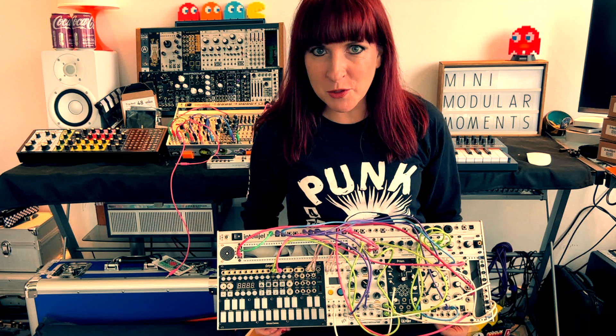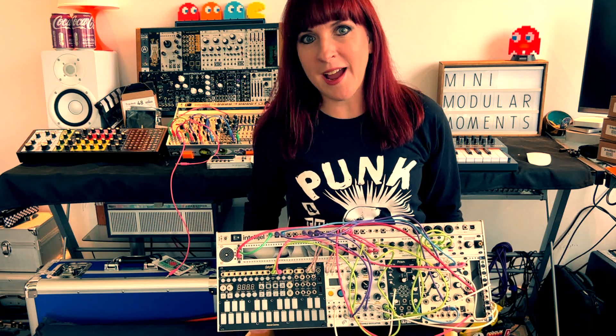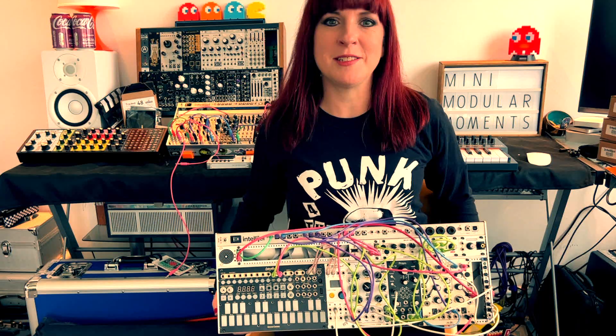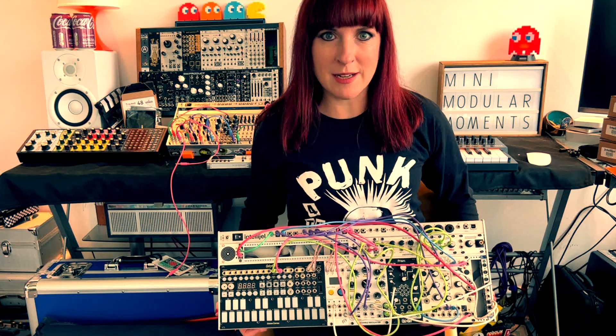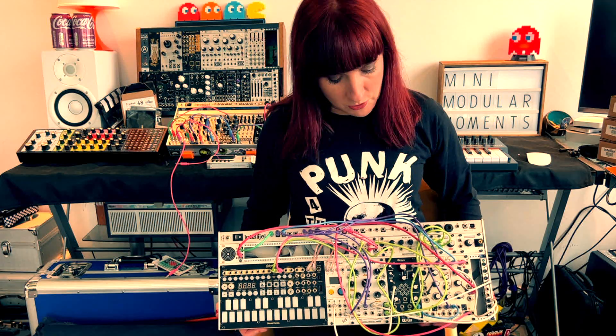Hello and welcome to another Mini Modular Moment. Today I am looking at this new case and seeing how I can maximise the number of units in here.